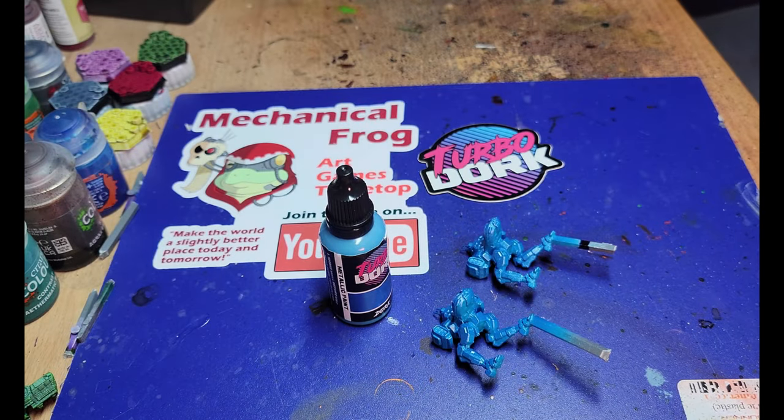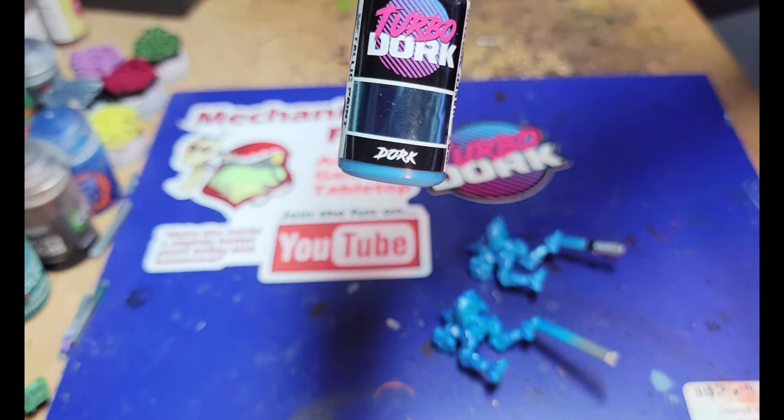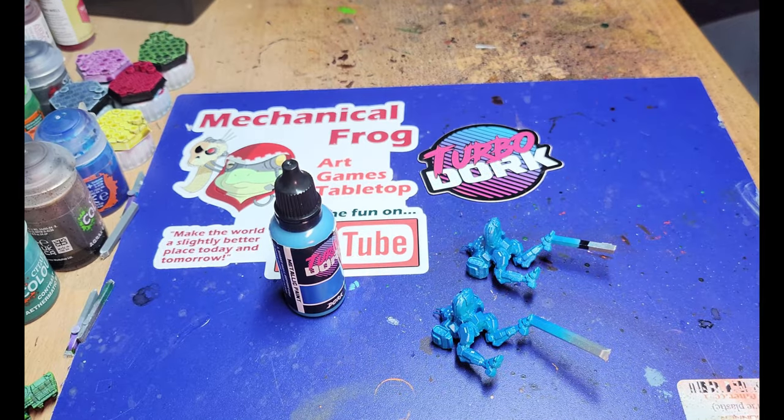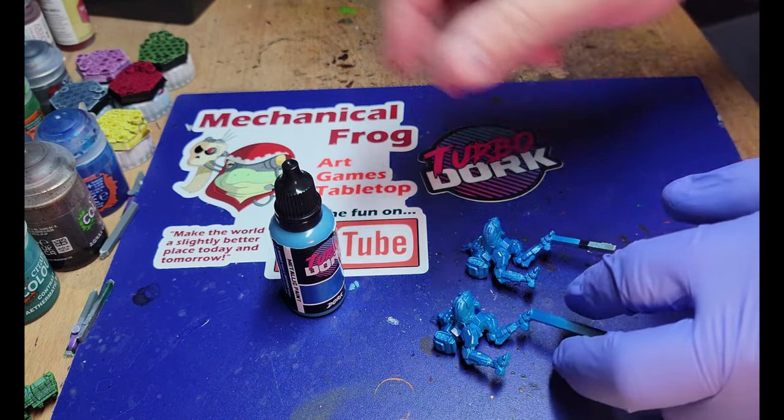Now that we've gone through and given each mech their paint job, I want to talk about each individual paint, how I think it performed, and I'll show you the two versions of each that I was able to cobble together.